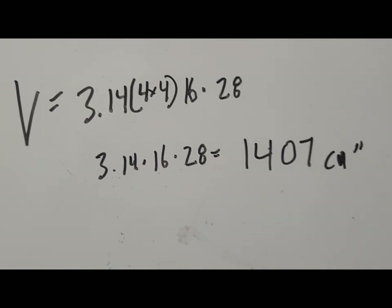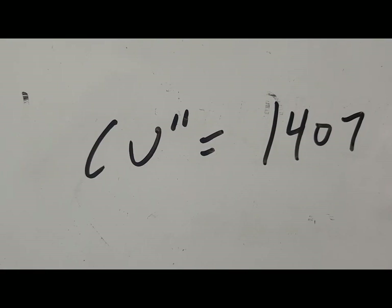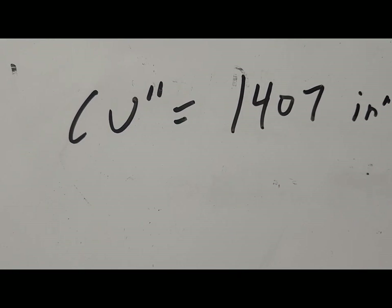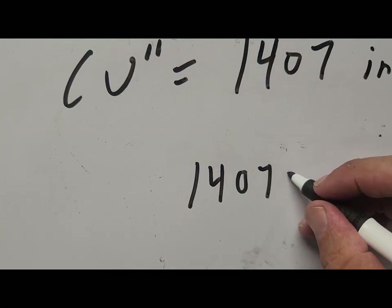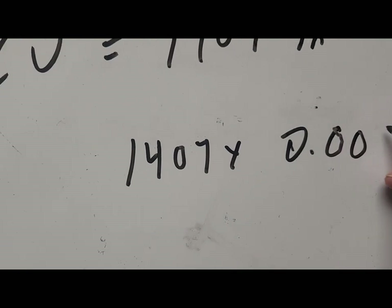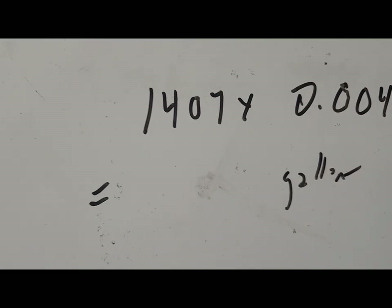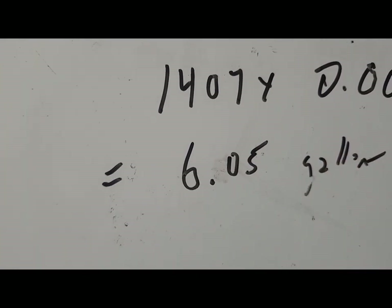That's in cubic inches and I want to find this in gallons — liquid gallons, which is what we're using here. To find the volume in gallons I take my 1,407 and multiply it by 0.0043, and that gives me in gallons: 6.05. So it gives me roughly a little over 6 gallons.